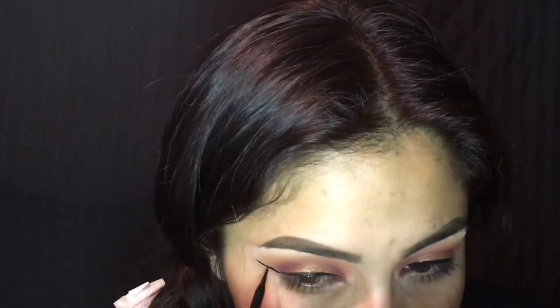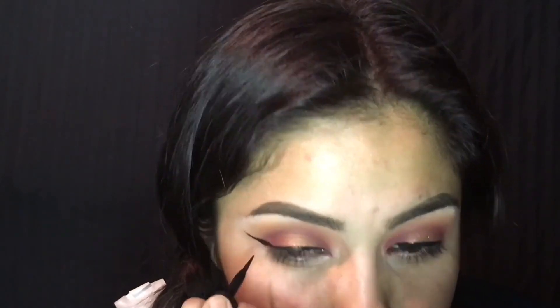Now adding eyeliner — I'm using the Stiletto liner. Pretty sure y'all know which one I'm talking about. Since I have not worn eyeliner in a long time, it was a little difficult for me to get it even.